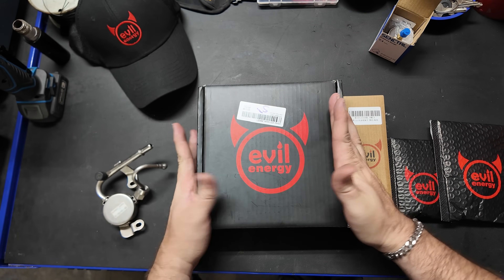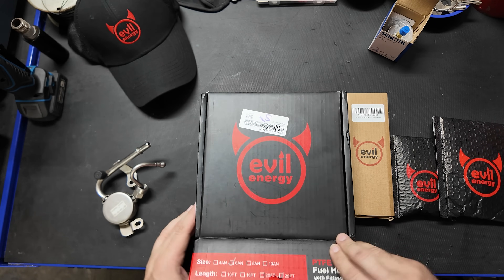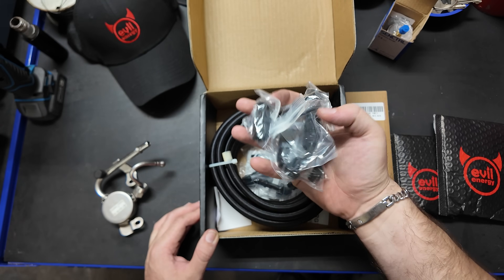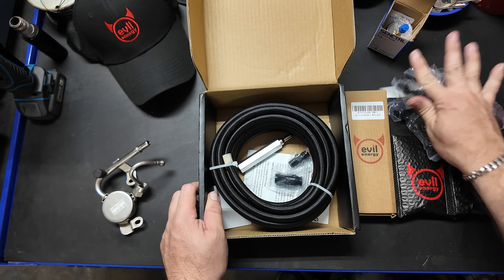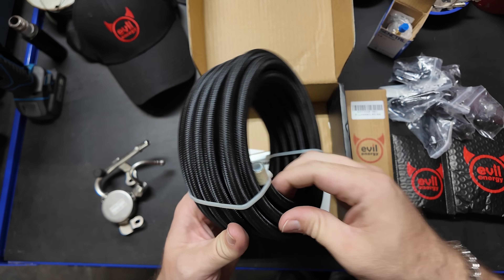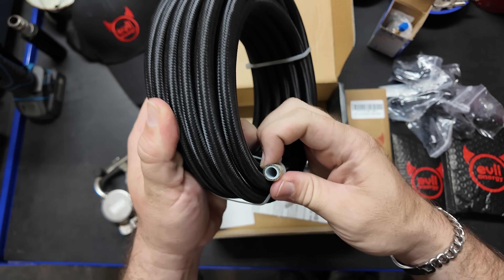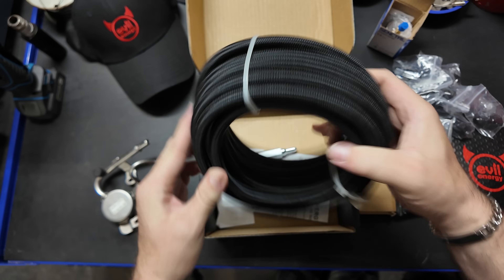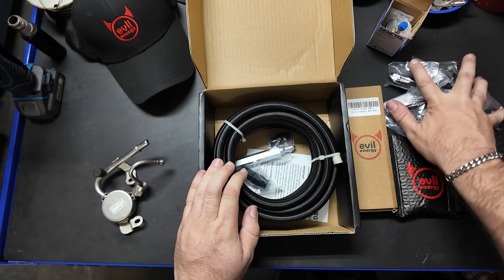The reason I went with Evil is they have the all-in-one kit, and it's not just for the Ecotech we're working on here. I wanted every single EFI fitting so we're not missing anything. For the line, we're just going to go with a PTFE — I call it hydraulic hose, but essentially it's braided outer with plastic inners. It's not going to chafe or rub. This is the same stuff I used on the T-Bucket, and surprisingly, we made it as far as we did.